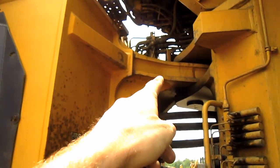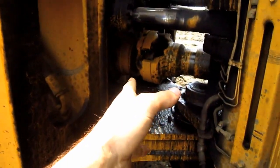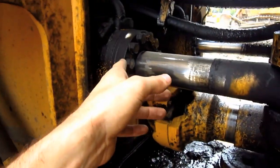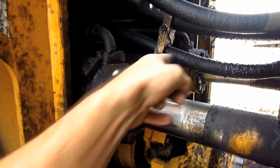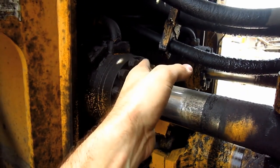From right here, you can see where the two sections of the frame are pinned together. This is also where the articulated steering is. You can see one steering cylinder on each side, which will turn the frame left or right.